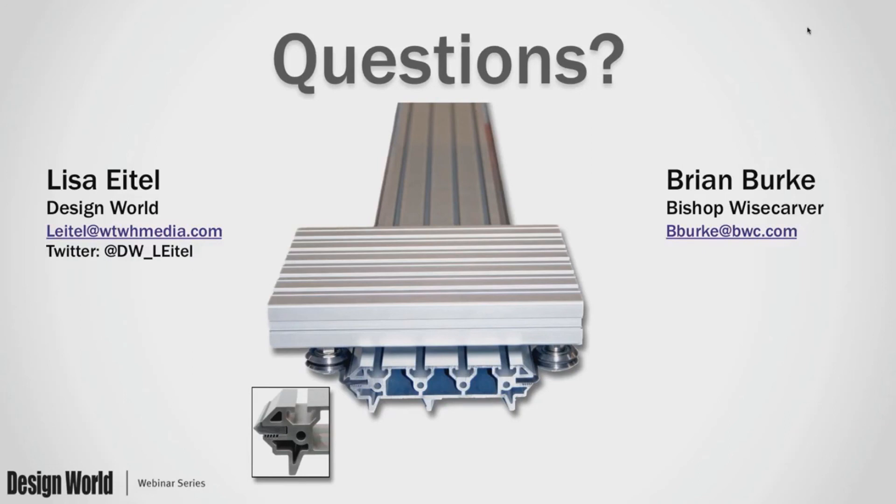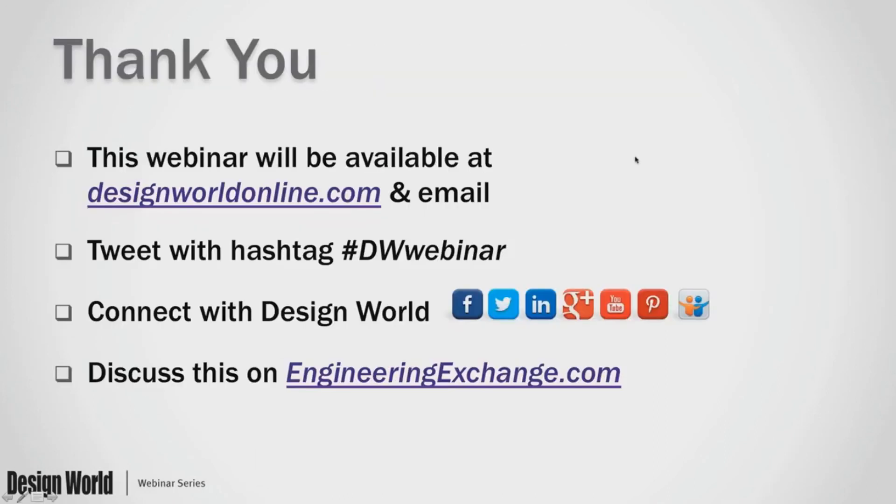Fantastic. I think that concludes the webinar. Another thanks to Brian and thank you to Bishop Wisecarver for being our sponsor. The on-demand version of this webinar will be emailed to everyone later today and will also be live at Design World Online shortly. Sincere thank you to you all for joining us.